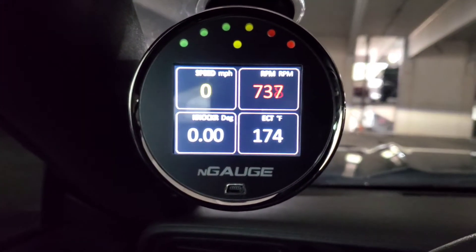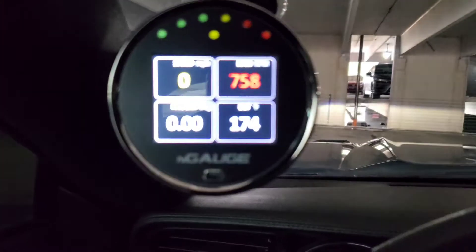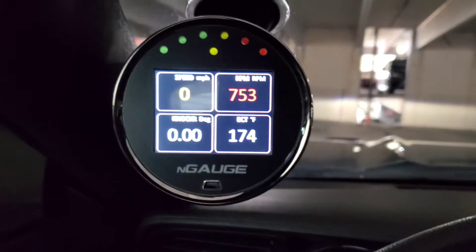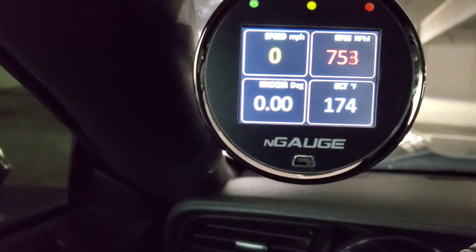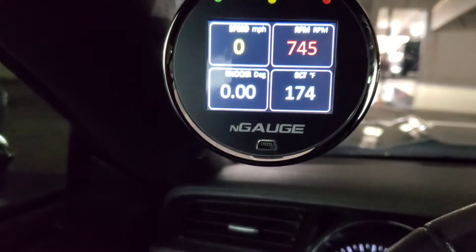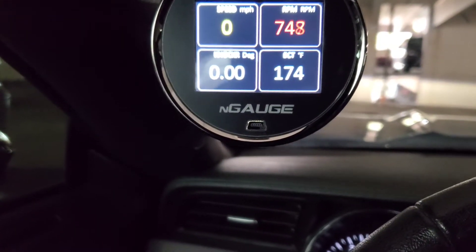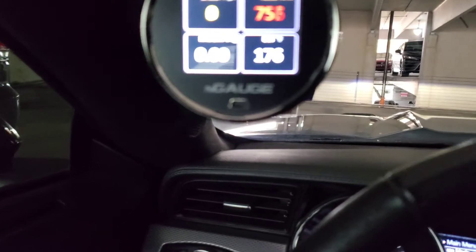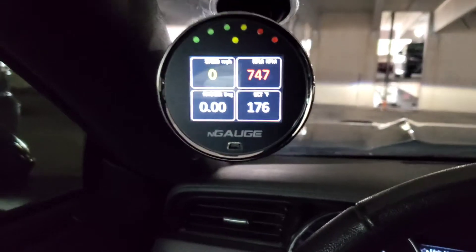And I like this N-Gauge. I have it set for my RPMs on the shift light if I'm doing manual shifting myself. I got my NOX sensor showing — I always want to make sure I have no positive NOX. And ever since I had this tune, I've had negative on NOX. So that's good, LUN — y'all doing your thing, I appreciate y'all.